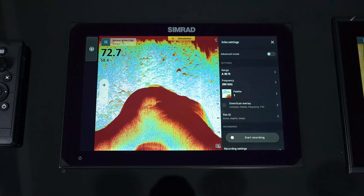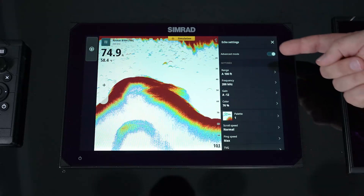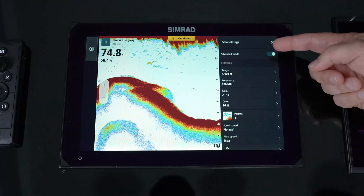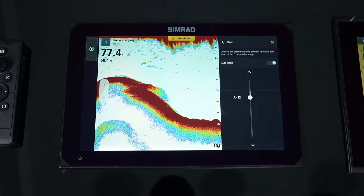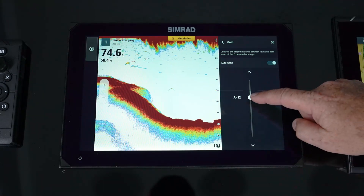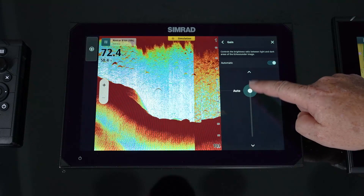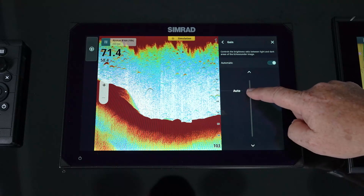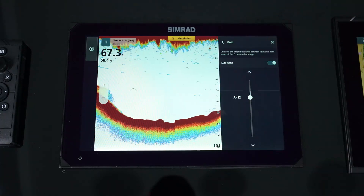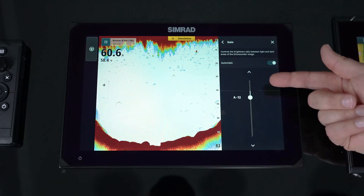For a more advanced user, turn on advanced mode — you'll notice a lot more options appear, giving much more control over the sounder. We get into individual gain settings with the ability to do auto or manual. In auto mode, we can make it more aggressive or less aggressive. Just because it's auto does not mean it's predefined — we can say we want to drive with this style picture, this aggressive on the receive circuit and filtering, every range we go through. That's auto minus 12, but you can change that.